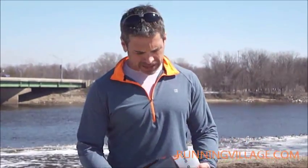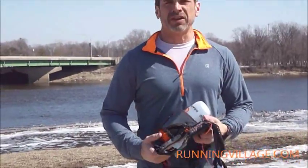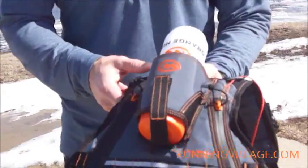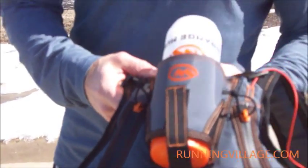Hey, Running Village. Steve here with a new pack on the block by Orange Mud. They've got a couple different products out — they've also got a wrap that we'll be talking about later. This is the Hydra Quiver.